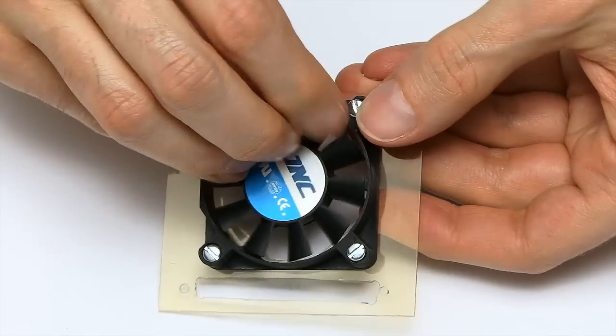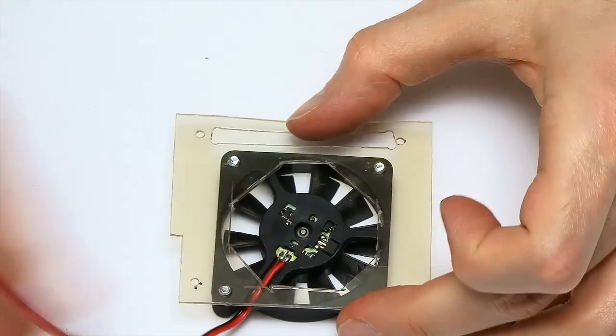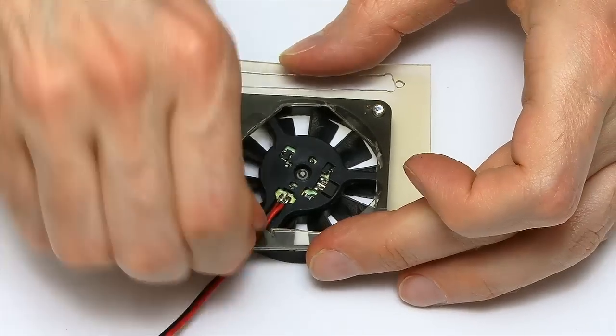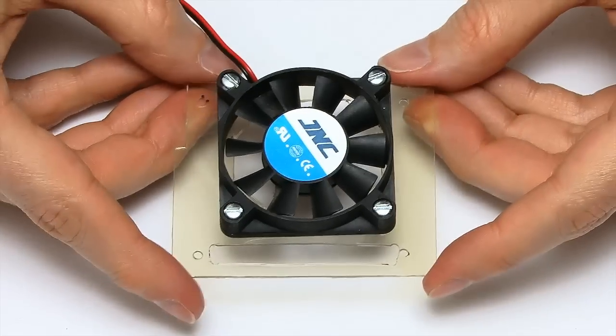I hope the bolts are going to fit through there — and they are. I've got my holes in the right places. If we just turn that over and hold them there, you just need to put the screws on, hand tight is fine. So that will work on the Pi.